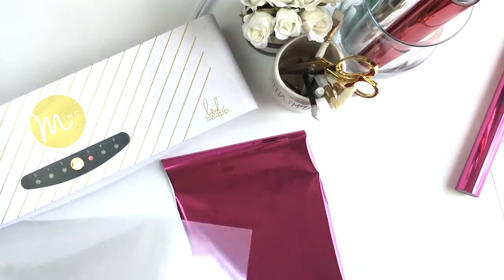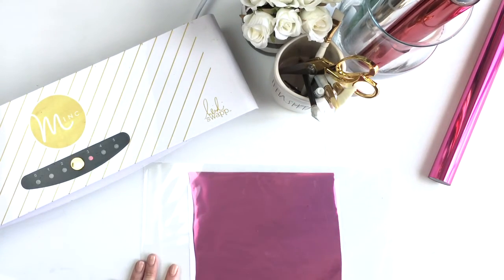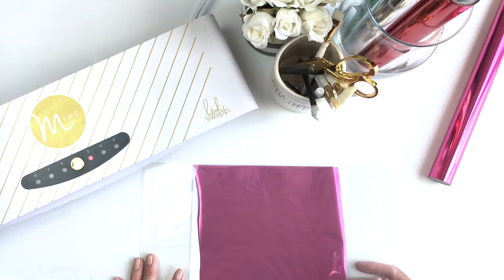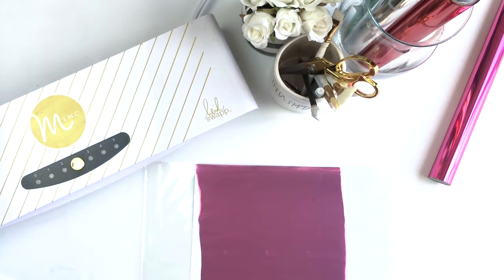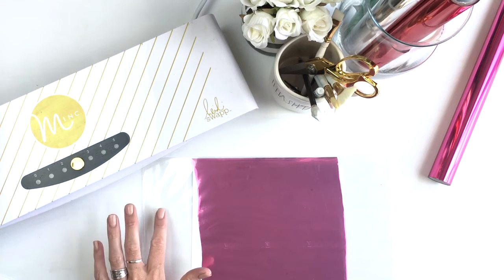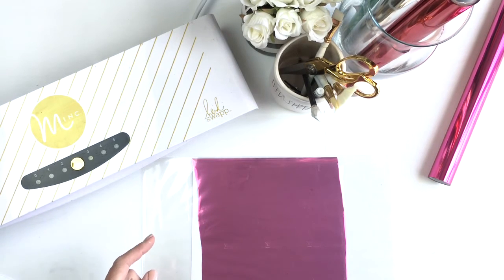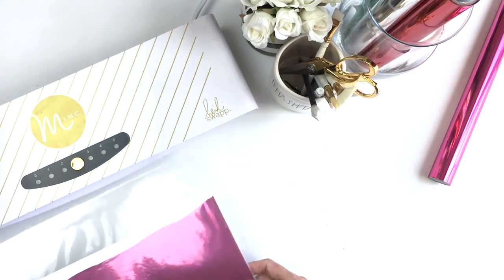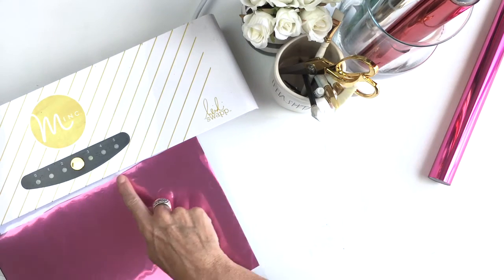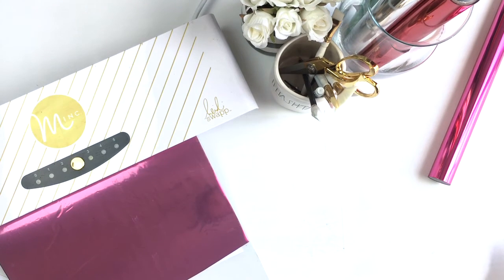I'm going to grab this 12 by 12 transfer sheet, place my printable inside, and place the foil inside. I want to make sure that all of the toner is completely covered by the foil, because if it's not covered, the toner sheet will pick up that toner ink. Do you hear the beeps? That means we're ready to go. So I've placed the foil over the printable and I'm going to slide it into the slot on the side of the machine — the rollers are going to pick it up and do all the magic for me.